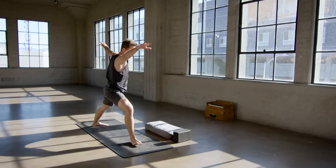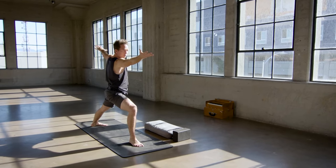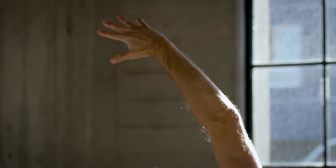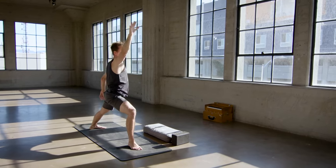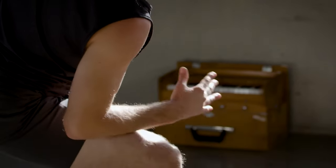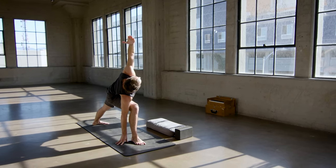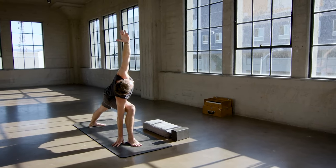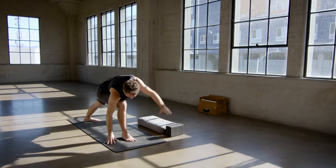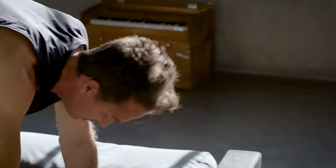And then exhale, vinyasa — go ahead and lower down, elbows in, backward bend inhale, and then down dog exhale with control. Inhale left leg up, and then exhale left foot top of the mat. Rise and lift both arms all the way to the sky, getting steady down low, take an inhale reach up, and then exhale vinyasa, lower down with fluidity and finesse, inhale spread across the chest, and then exhale back to downward facing dog. Right leg up inhale, top of the mat exhale, crescent pose on the inhale, and then warrior two on the exhale — rotate the upper body over to the left.